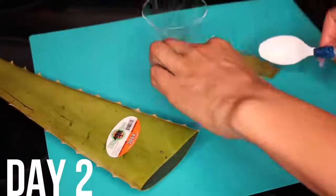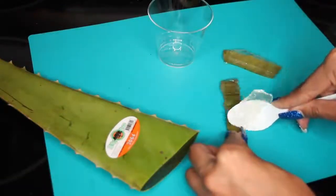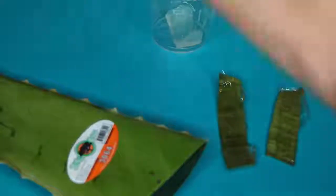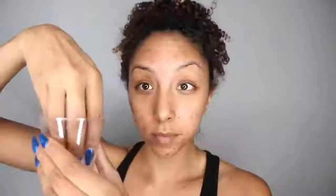It is now day two and I'm going to try something different. This time I'm actually going to scrape the aloe vera out of the plant. I'll cut it the same exact way but use a spoon to scrape out all of the aloe vera and place it in a cup. Then I use the spoon to mix it up and get rid of the large chunks. Now that I have just the aloe vera, I'm going to press it into my skin, really letting it moisturize and soak into my pores. And that completes day two.